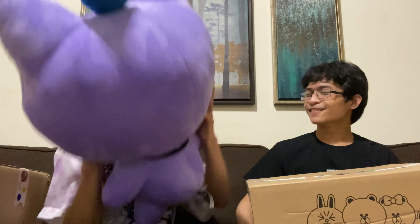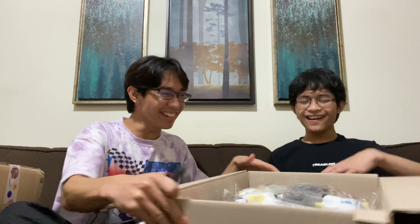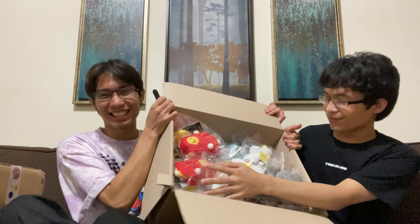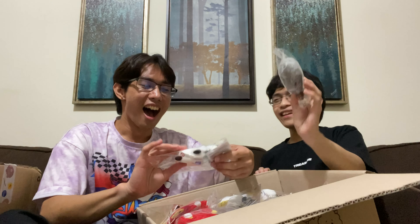Chili, please sit over there. Oh, they're so cute! They're so cute! There's so many in this box! Oh my god, they're so small!